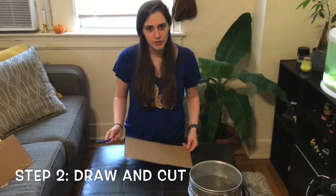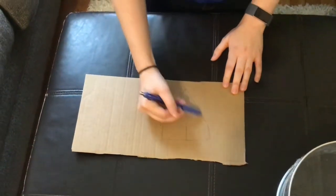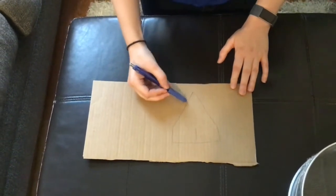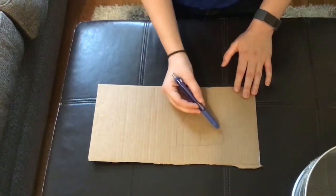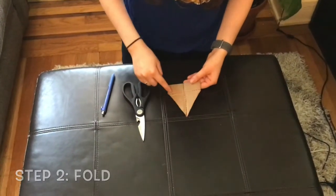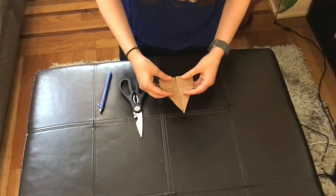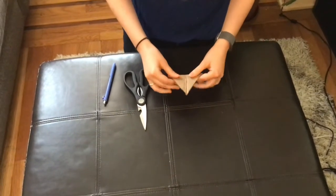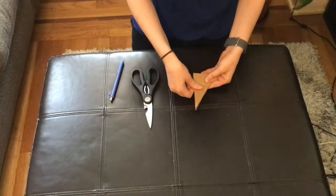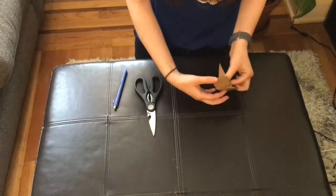For step number two you need your cardboard, a pen, and some scissors. What you're going to do is draw a pizza shape — a triangle with a little rectangle on the end. After you've drawn that, cut along the solid lines and fold along the dotted lines. First fold up where the flaps are, fold the other way to get a better crease, then fold it in half along the center dotted line. Then open up those flaps so it forms this shape.